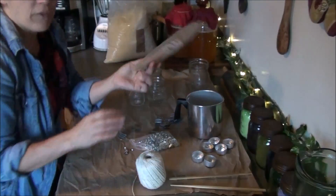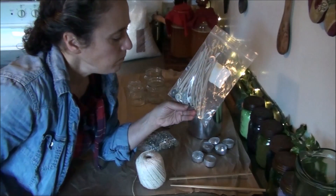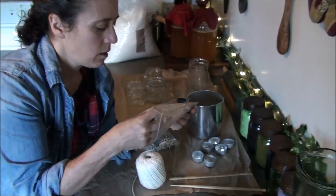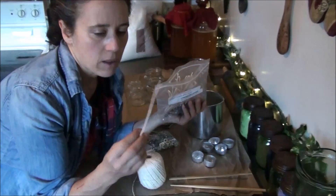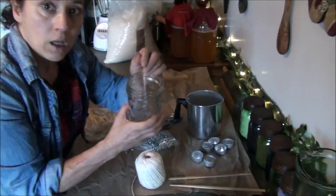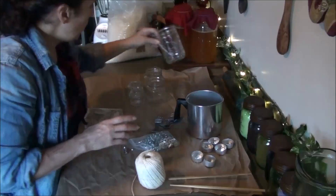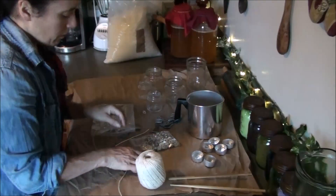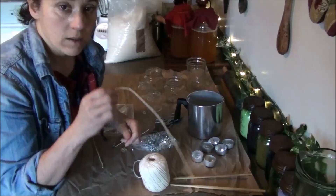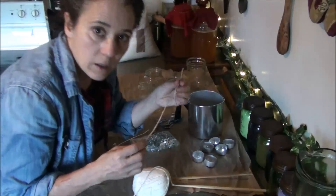You can also buy pre-made wicks with the little holders at the bottom, and these are nice. However, the thing I don't like about these is they're very long and most of the candles I make are short. These are a good length for using in a mason jar, and by the way all you need is some jars — you can use old peanut butter or jam jars. And I'll show you what you can do to make the twine stiff like this — it's simply been dipped in melted wax.